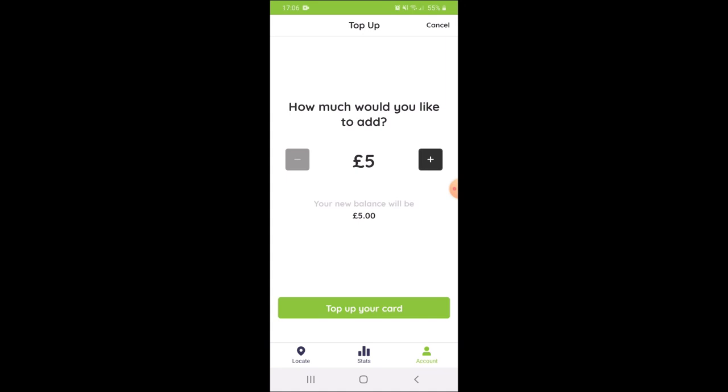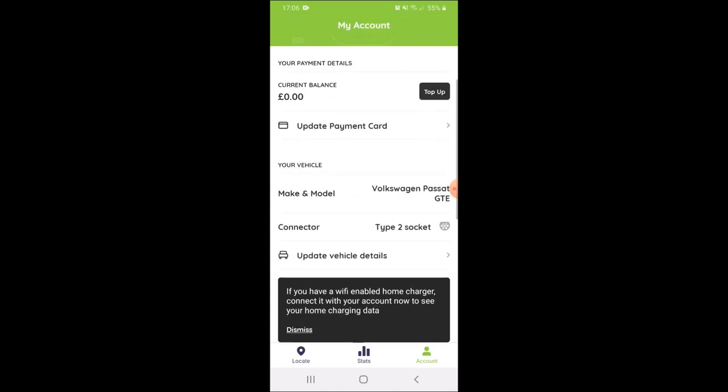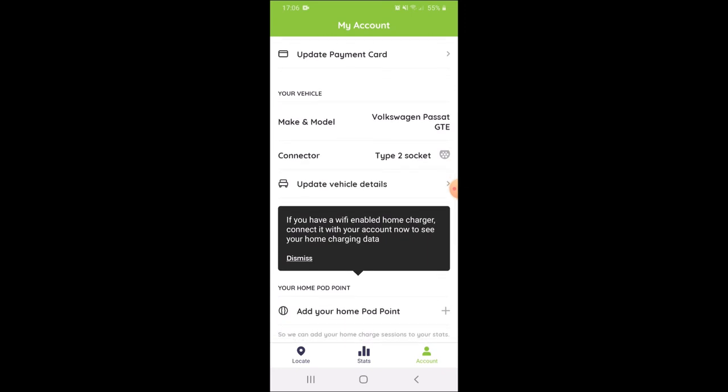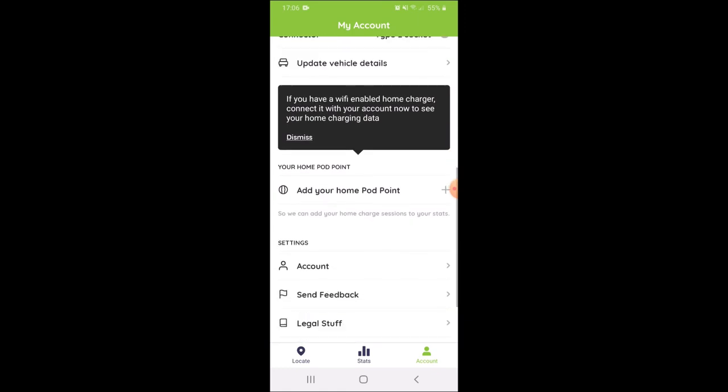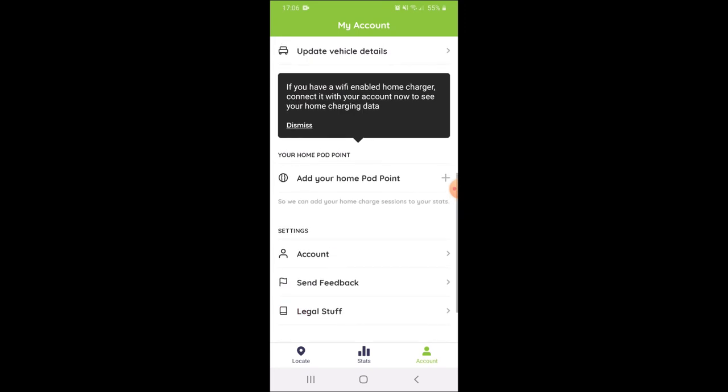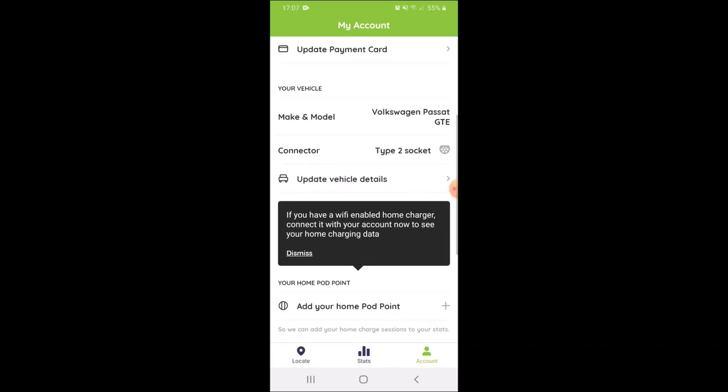If I go to top up, I can have five pounds ready to go or however much I want. Coming out of that, it's got all my vehicle details and tells me what kind of socket I need — Type 2 socket — plus your generic information at the bottom. If I get a Pod Point in the future, I can add it there.